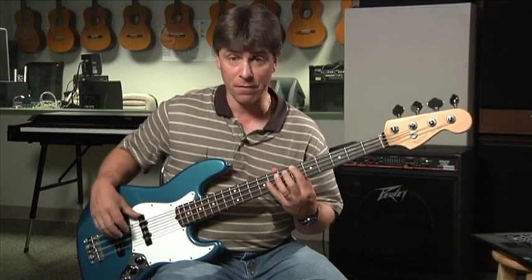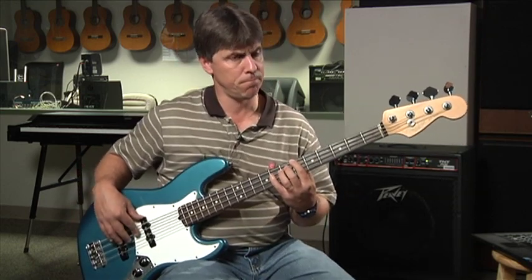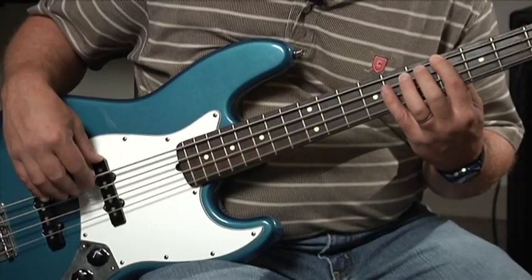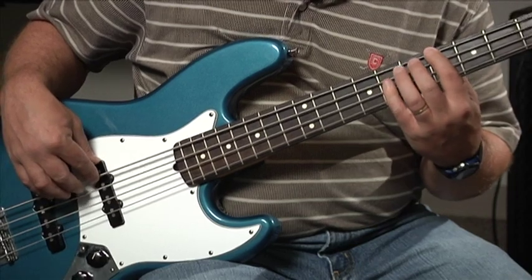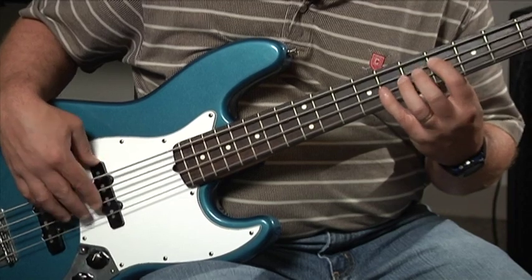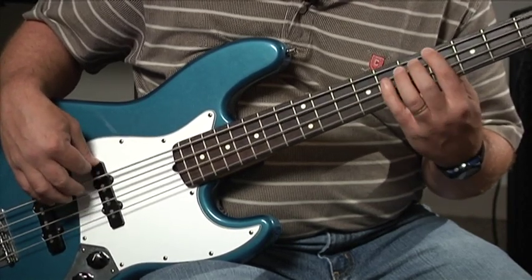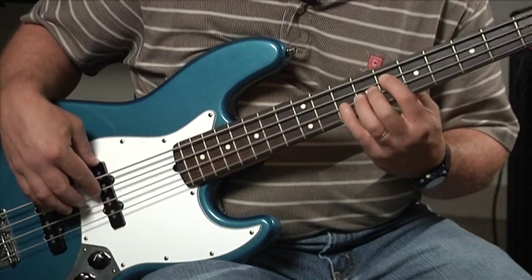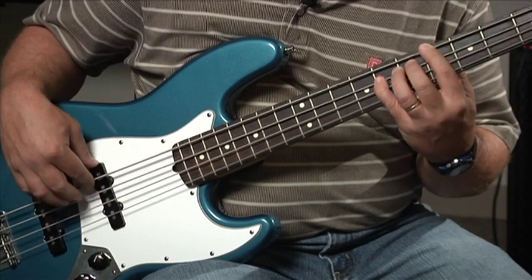I'd like to show you this. The straight eighth note style is going to focus on root and fifth. But rather than playing straight quarter notes, this is kind of a basic bossa style, a basic straight eighth style. Now let me play a straight eighth style for you — this is actually a bossa nova rhythm. I might pop a couple of little chromatic transitions in as well, so you can see what I might do if I was playing a bossa rhythm with a drummer.